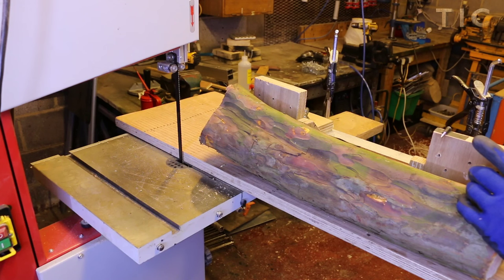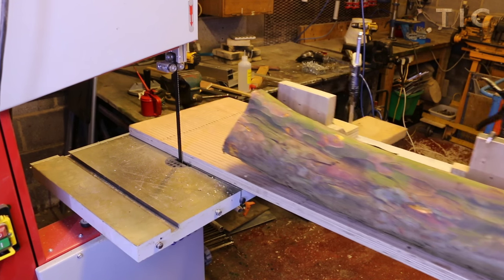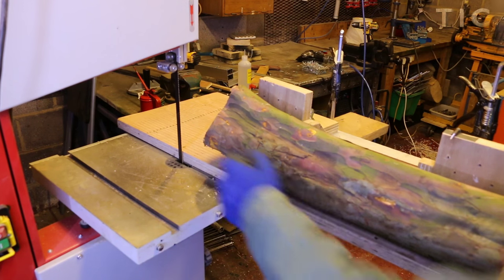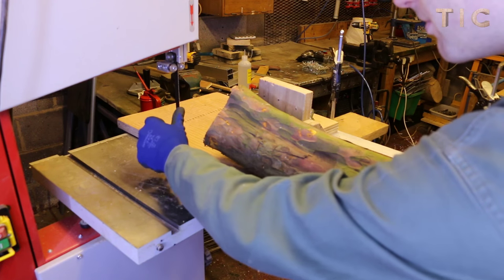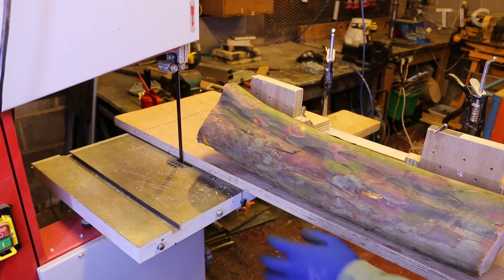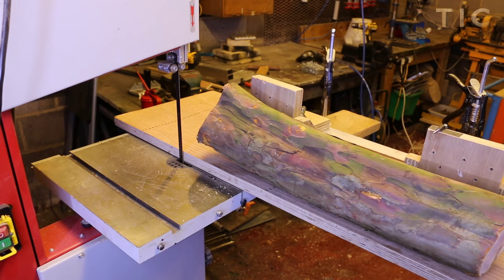There's way too much friction in this sliding table to have any idea how much I'm loading the blade. I've added a bit of silicone oil to all of the mating surfaces on the underside of the sled and on the top of the table, so let's give it another go.